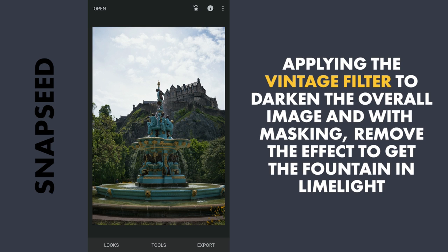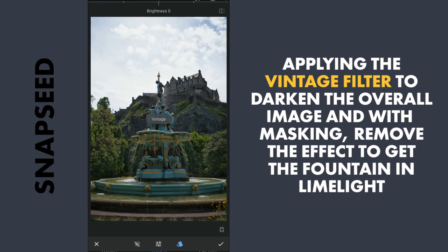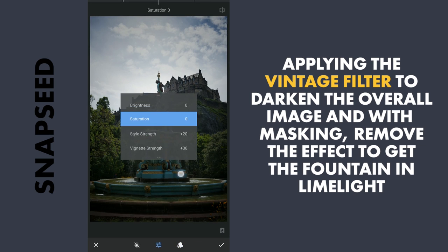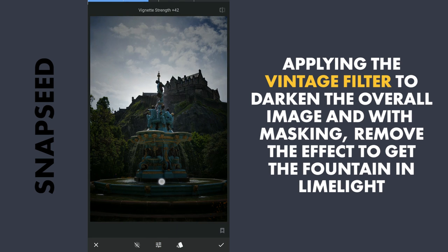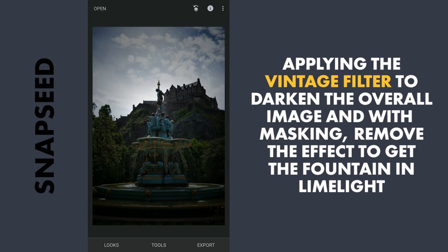Next I will apply the Vintage filter with the preset 12, and darken the overall image further by increasing the Style Strength and also Vignette Strength. And apply it. Now I will selectively remove the mask.